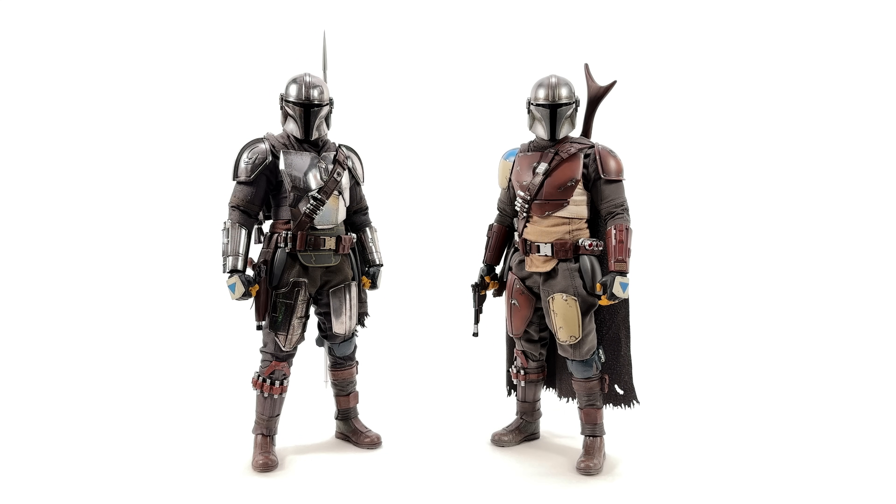Kickstarting the comparison segment — on the left, Chrome Beskar Mando; on the right, Durasteel 1.0. They're the same exact height because they're on the same body, with similar padding so they look just as beefy. The difference is: Chromando is, obviously, chrome; and he's Beskar, whereas Durasteel is the more ragtag look from the beginning of the show.